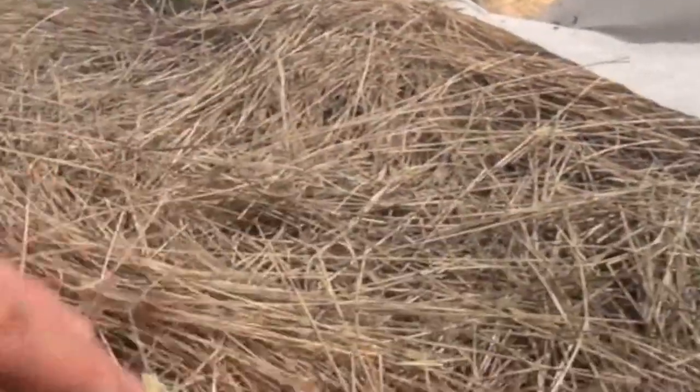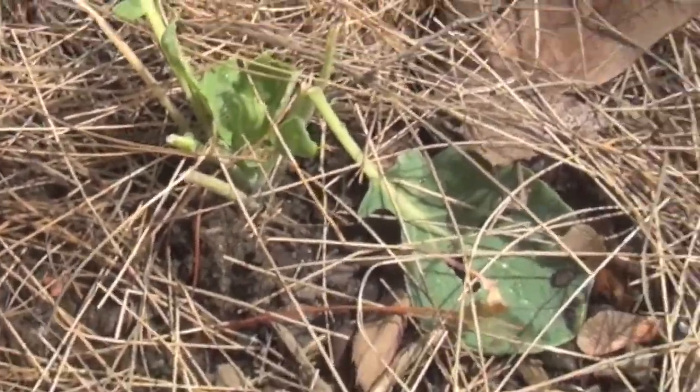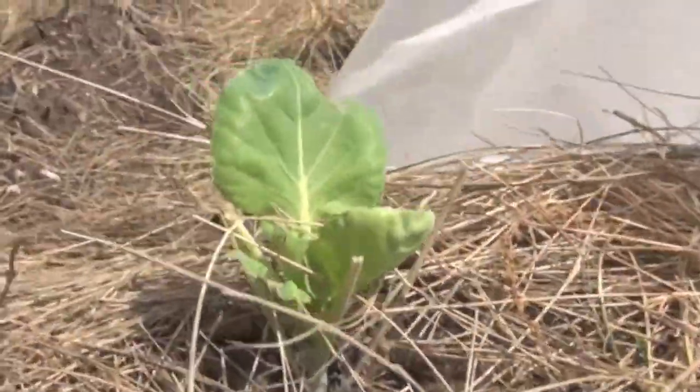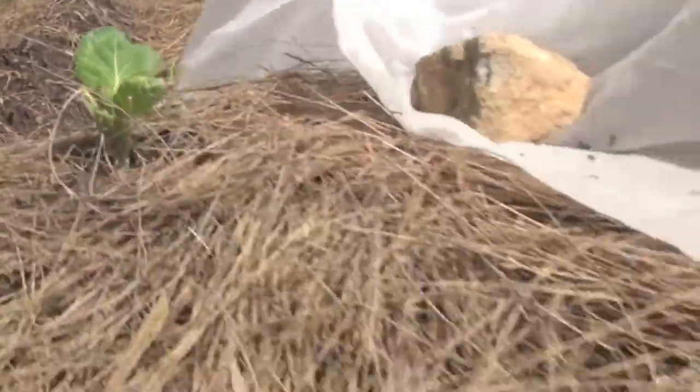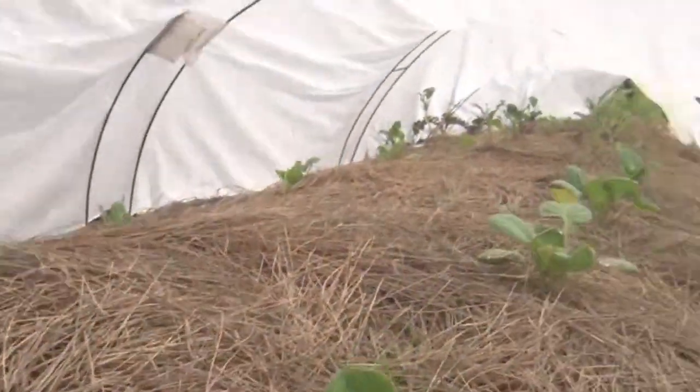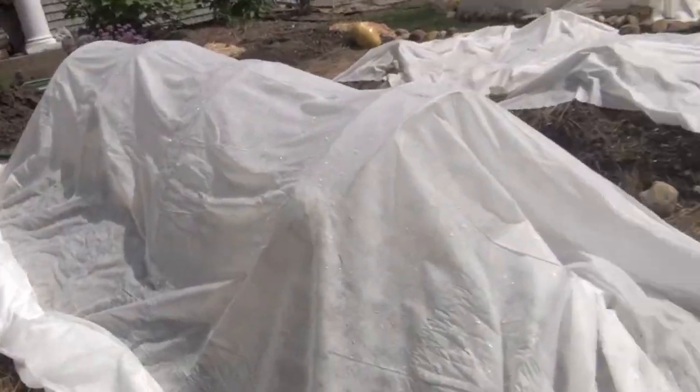Here are the plants that don't have the hoops on them — here are the brussels sprouts. They're going to have a whole different level of growth. One of the things about remay that's cool is water will get through it.